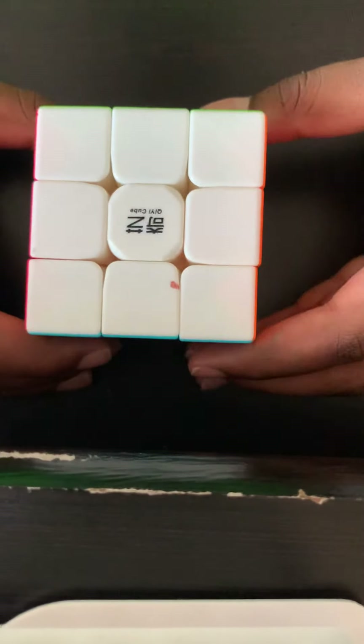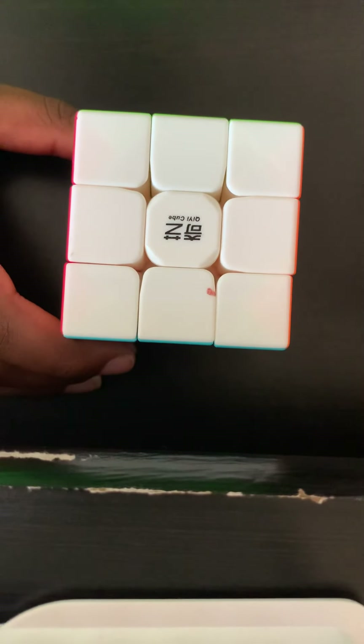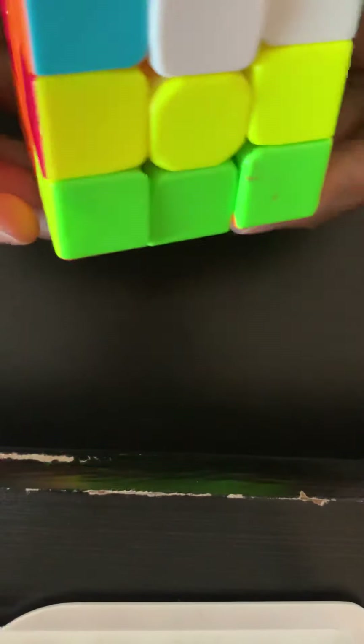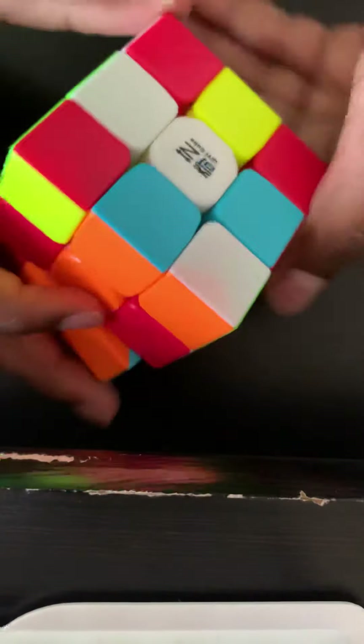Hey, what's up guys and welcome back to the channel. Today I will be teaching you how to solve a Rubik's cube. You want to have it mixed up — most of the time it's going to be already mixed up for you. You want to get the white cross on top.